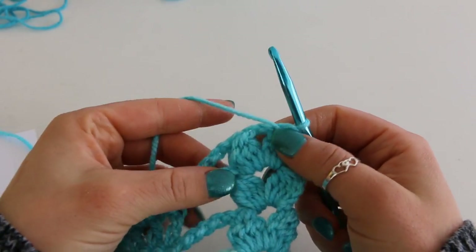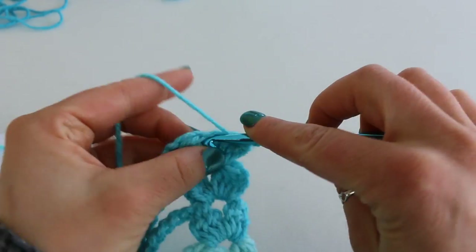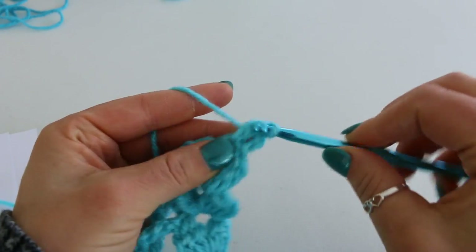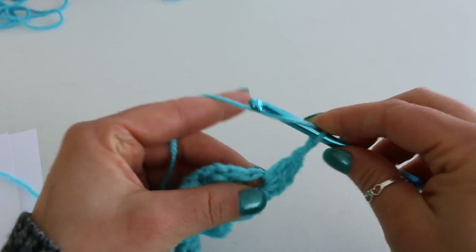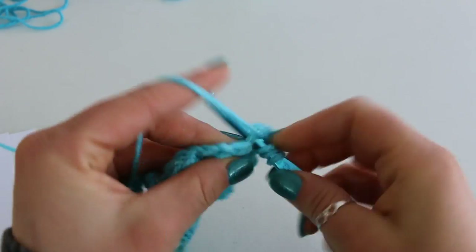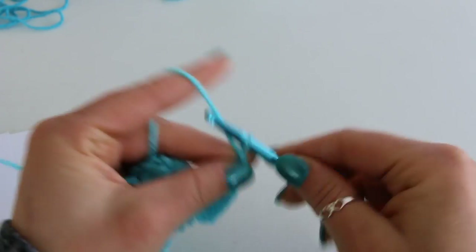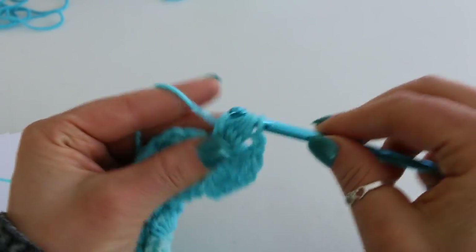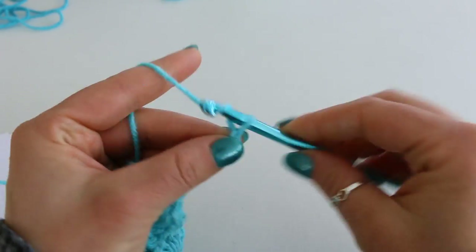I have completed row 15 and now turning to begin row 16. In row 16 we're going to be placing basically 3 clusters into this chain 2 space instead of just our regular 2 — so we're going to increase. Slip stitch into your chain 2 space and do a beginning cluster: chain 3 and then your double crochet 3 together. Chain 2: 1, 2, and then do a double cluster. Chain 2: 1, 2, and there's the second one. Chain 2: 1, 2, 3, 4, 5, 6.